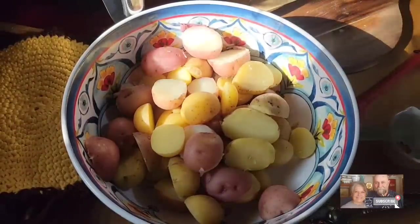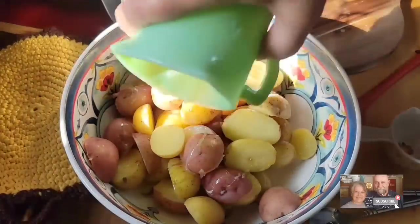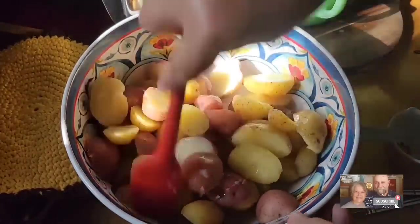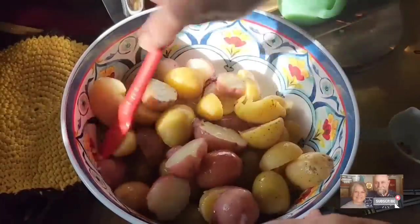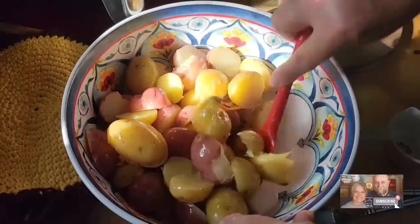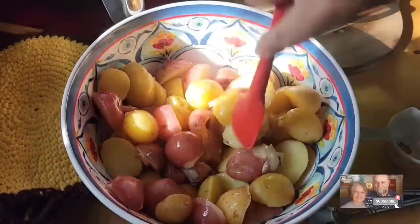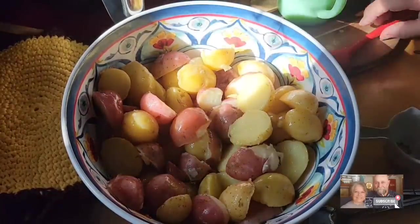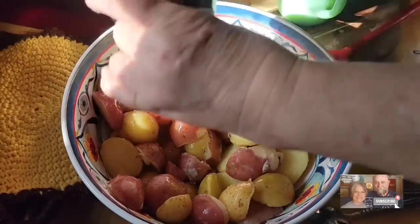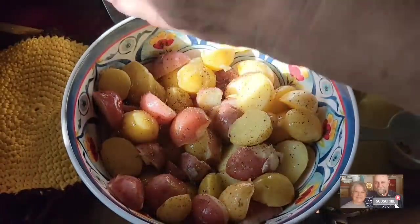I melted a half a cup of butter in the microwave, and I'm just going to pour every bit of that half cup over my potatoes. If you choose not to use butter, you can use olive oil — that's just up to you. I'm going to kind of toss these around. You really don't want to stir them too much and you don't want to break up your potatoes, so let's kind of toss them around and get them evenly coated with that butter. I'm going to take some pepper — I like quite a bit of pepper on my potatoes.